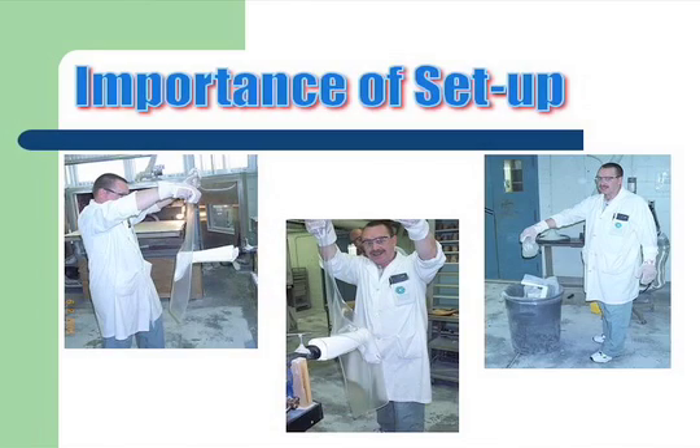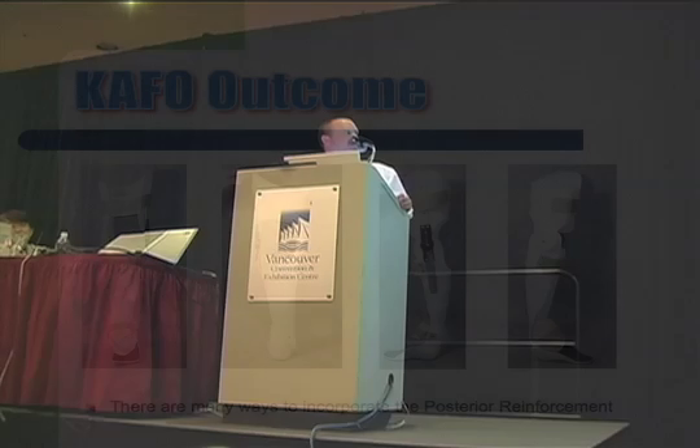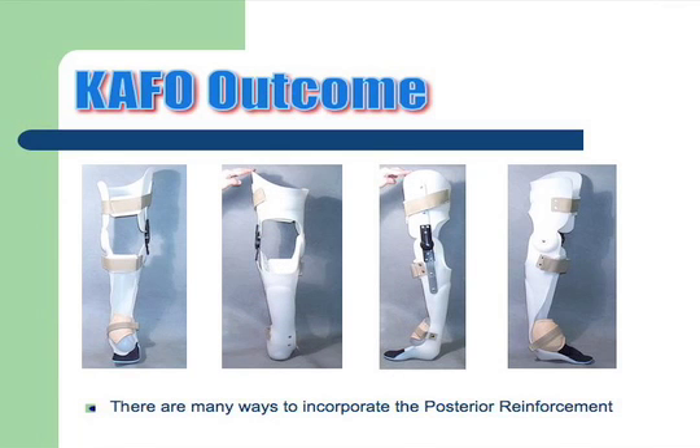This is a double mold of the CAFO we set up with a reinforced ankle on it. This is our finished device for our CAFO — it's reinforced and we double mold to get that lateral joint.